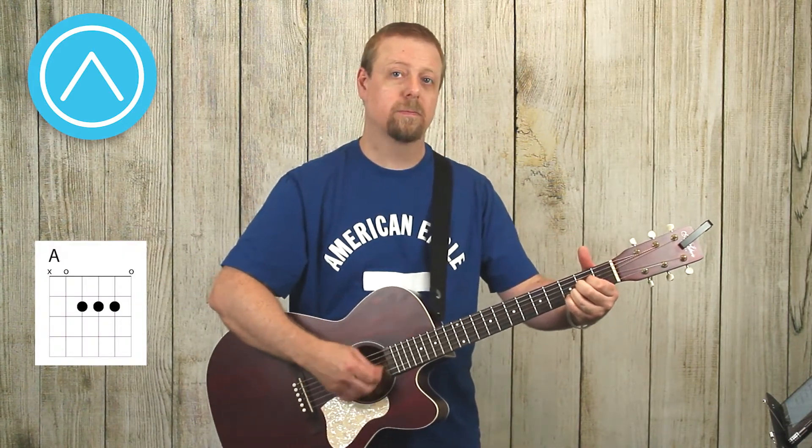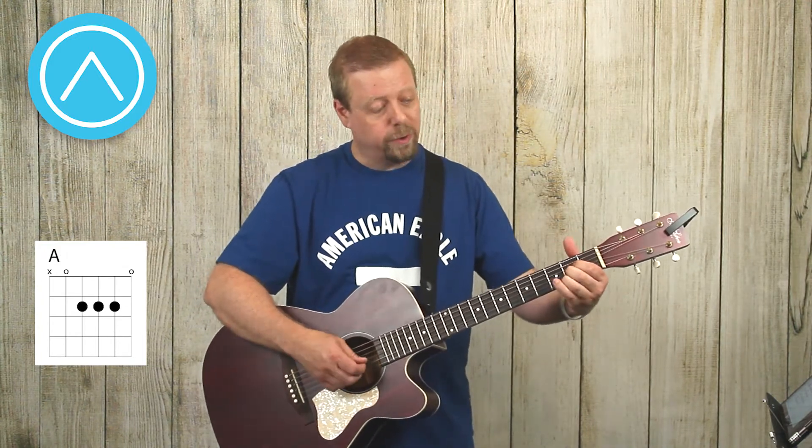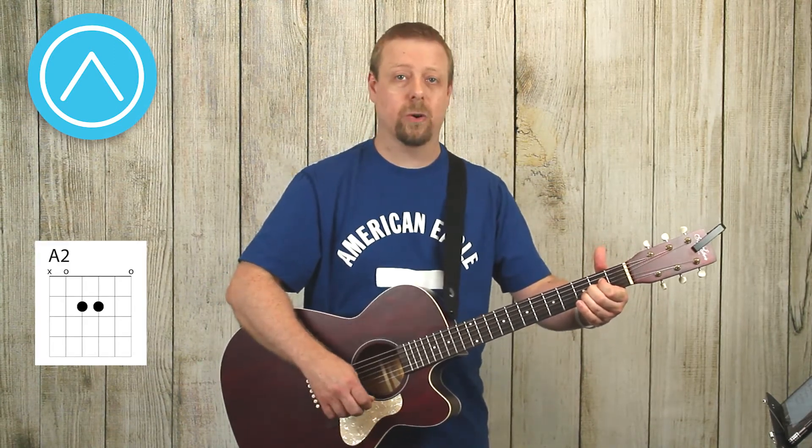I can do the exact same thing with the A chord. There's my A chord — I can add a sus by adding my pinky. Or I could take my ring finger off so I just have my first and second fingers together — that's an A2 chord.